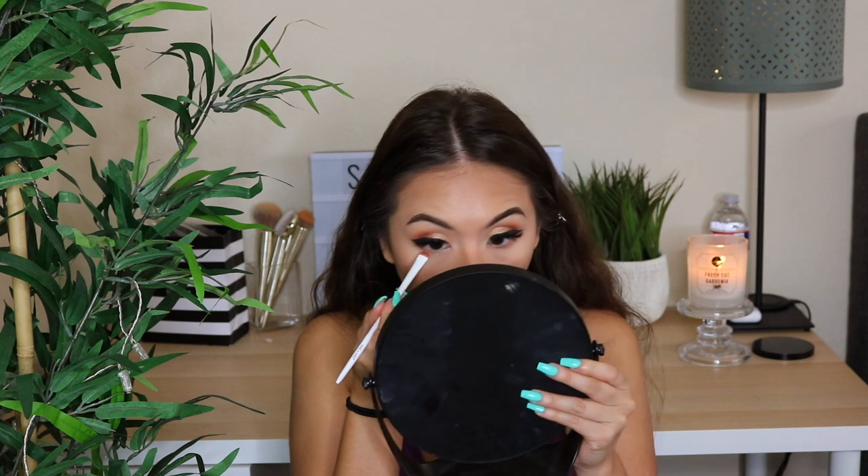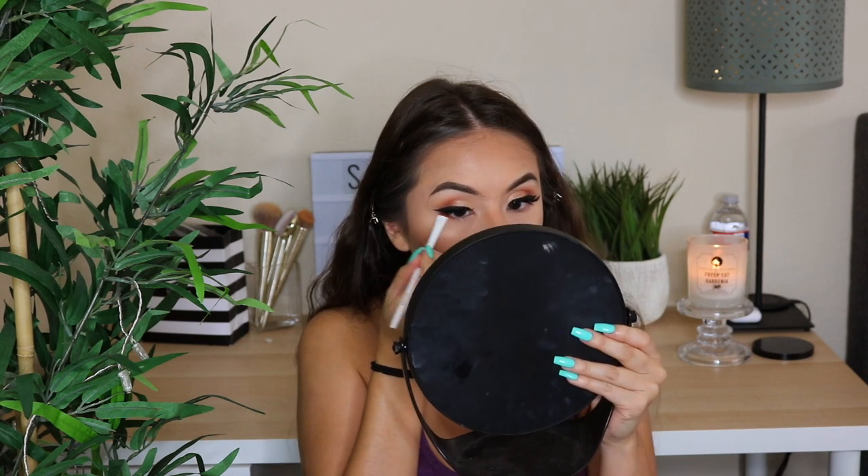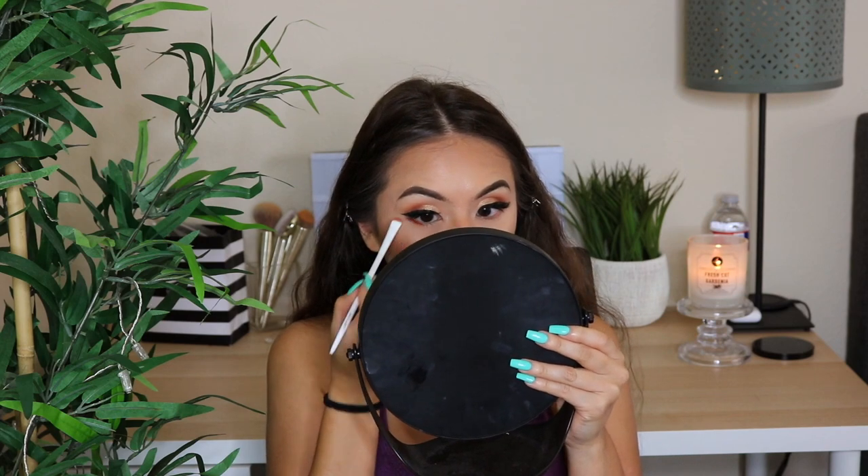I'm gonna set my face first using a Morphe setting spray and then do my lower lashes. For the lower lash line, I'm going in with a little bit of that mauve shade from the crease under my eyes. I only like to do the outer portion — I don't bring it all the way in because it shrinks my eyes when I do that. Keeping it just on the outer part gives more of a cat eye effect, then finishing with mascara.